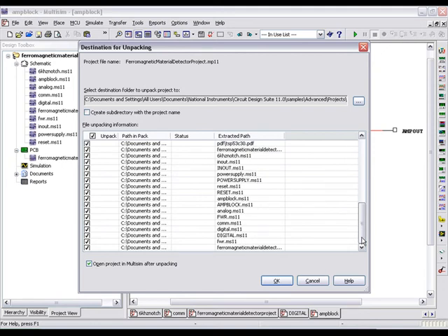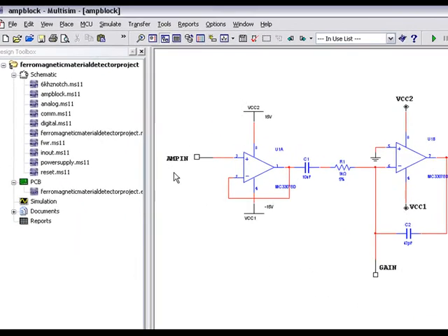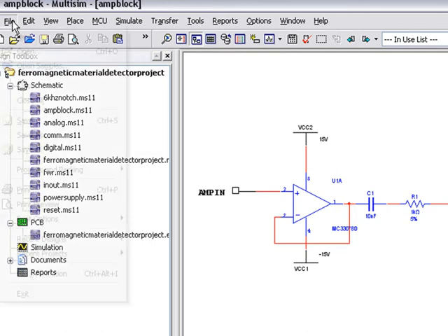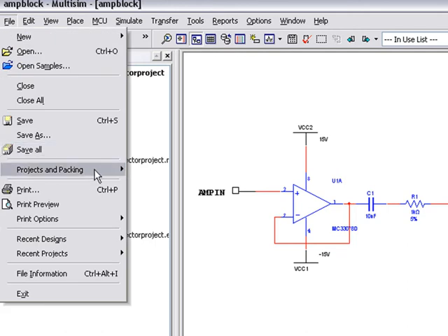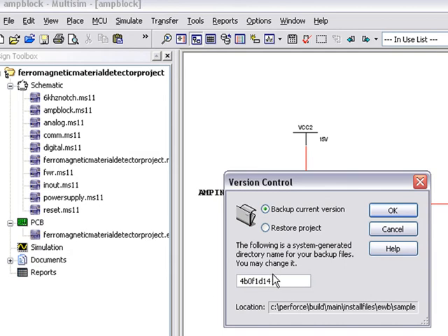Let's cancel this operation for the time being and quickly view the version control system in Multisim. Select File, Projects and Packing, and Version Control. You can now backup the current version of the project with a specific folder or file name. This will allow you to save all of the content for your project and back it up should any design changes be made.